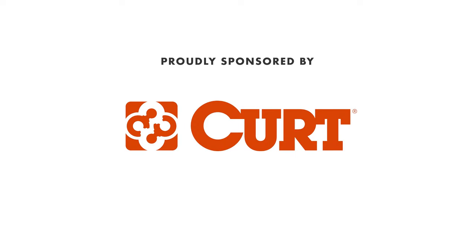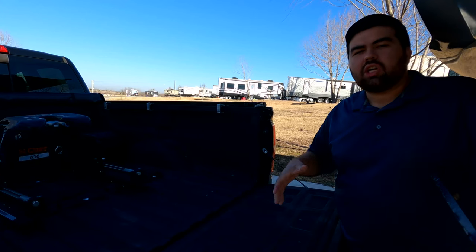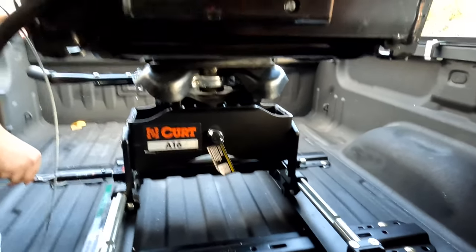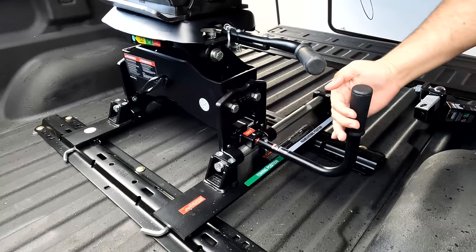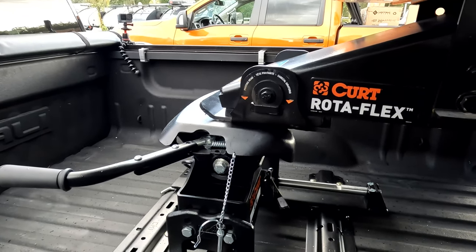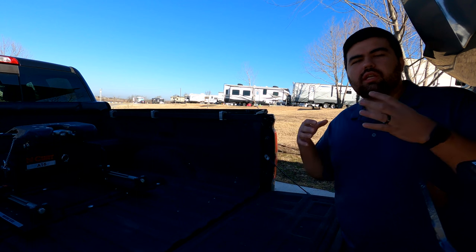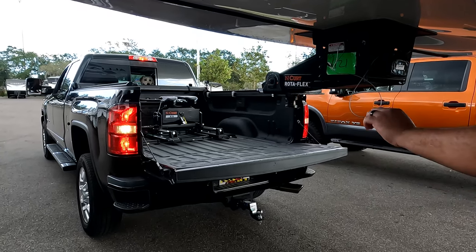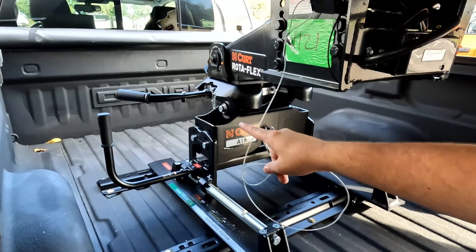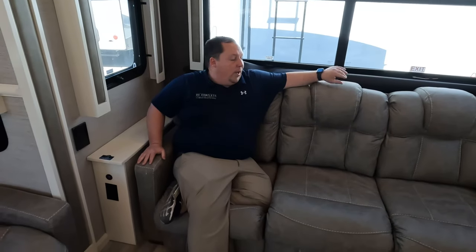This episode is sponsored by Curt. There's a reason why manufacturers are all switching over to the Curt Rotoflex pin box. We went with the Curt A16 fifth wheel hitch — perfect for a short bed on a slider. It has red, yellow, and green symbols telling you whether it's safe to tow or not. It wraps around the pin for the best connection and smoothest ride, articulating in each direction to reduce chucking going down the road. That's why Will chose the Curt A16.